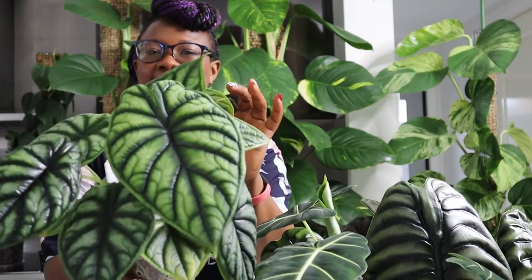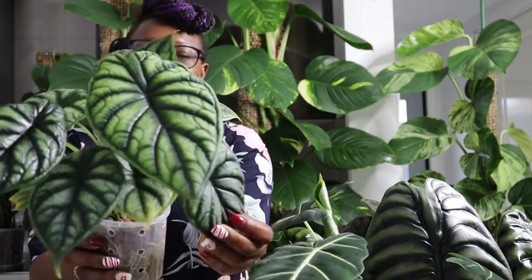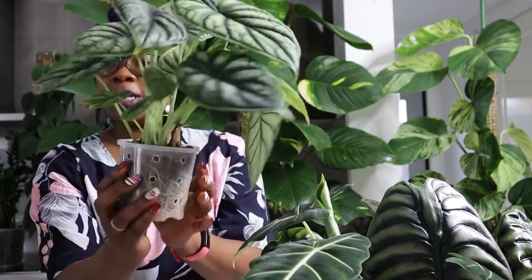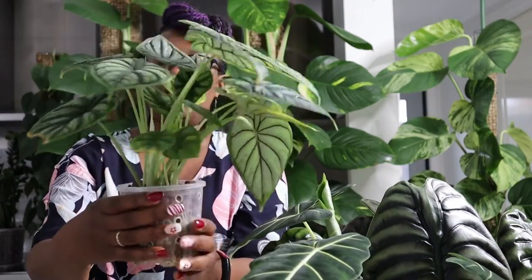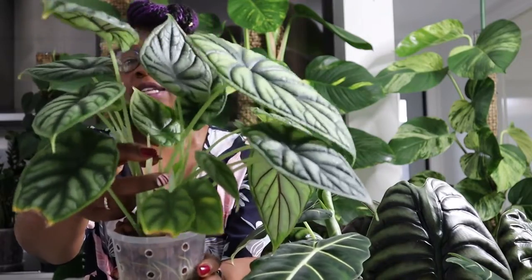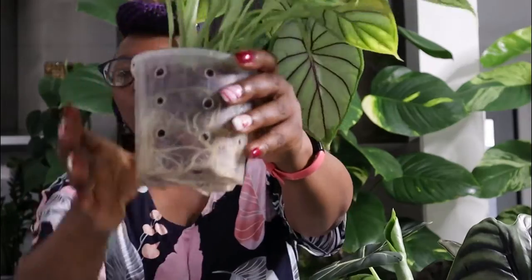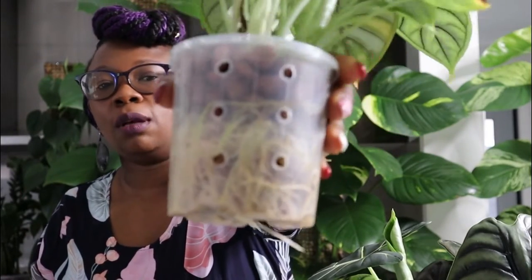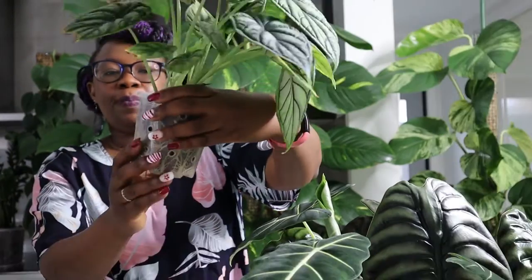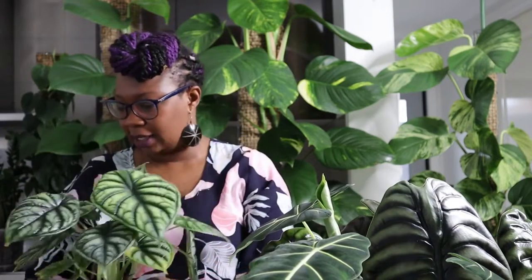And here is my dragon scale. Look at that — does that not look like one of Khaleesi's dragons? It's absolutely glorious. This plant is multi-planted, there are two plants in there and it's a young plant. That's a new leaf coming through there. Look at those roots — just look at that root system. It's just bursting. Glorious, glorious dragon scale.